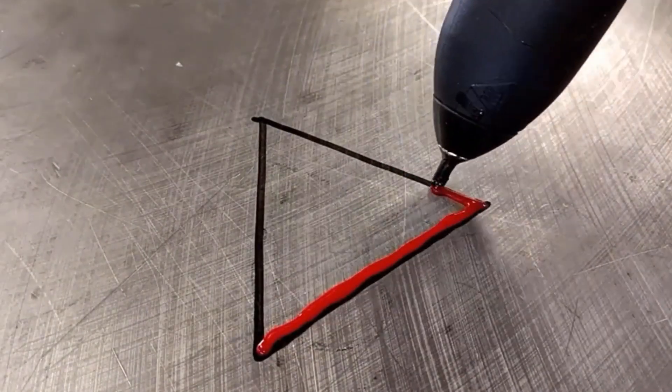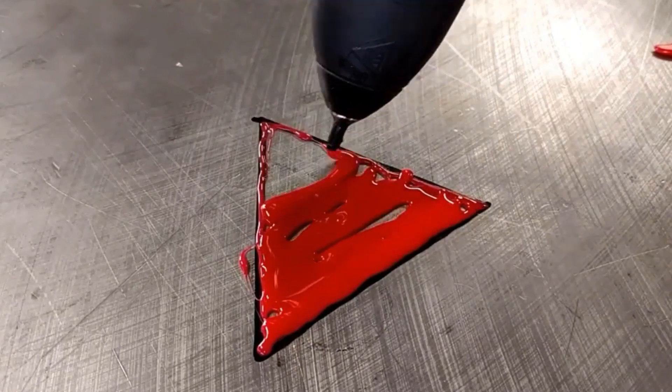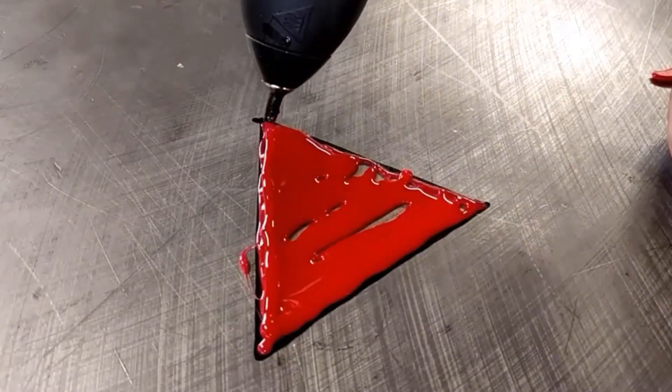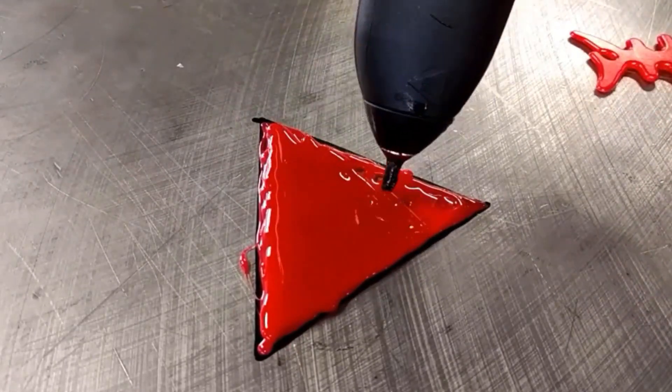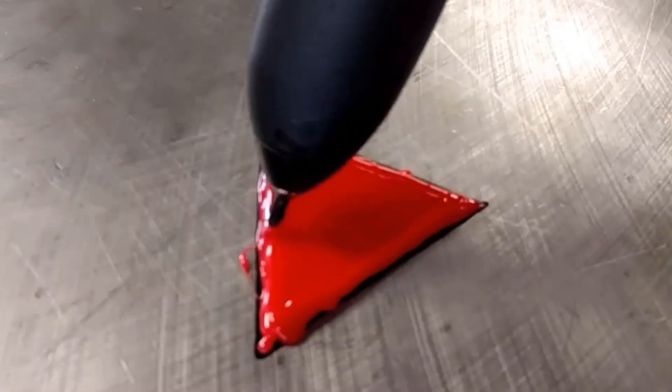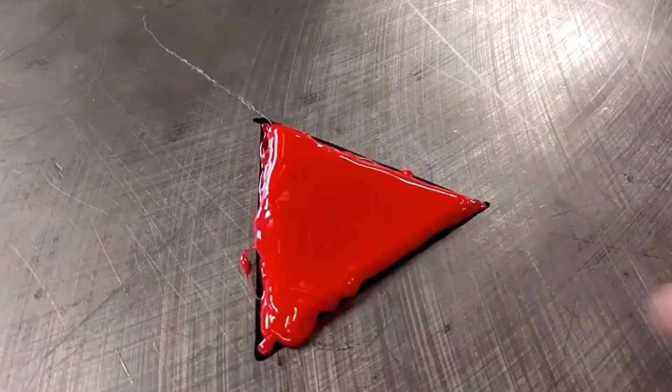So let's compare this to 3D printing. Here I'm showing fused deposition modeling with a hot glue gun. We have a triangle that we're building up one layer at a time. This is how FDM printing works — we put down with a little nozzle little traces of plastic one layer at a time, building up the product. There we end up with the triangle with some thickness.